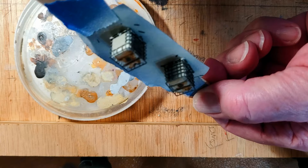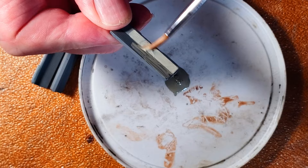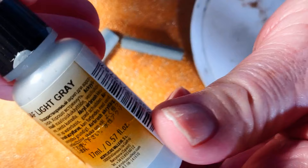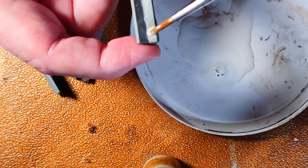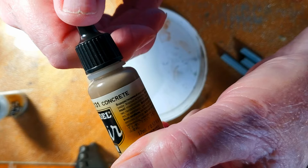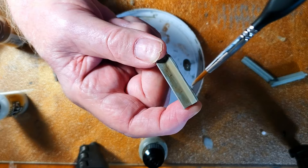And now for the jersey barriers. I thought they were a little too dark, so I added a wash of light gray. You can see some lines from the printing process — I'm not worried about them, you won't notice them on the layout. For the last coat here, I got some water on my brush and went for a random dirty look.